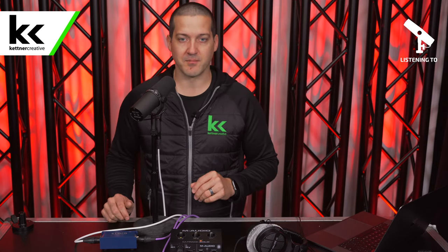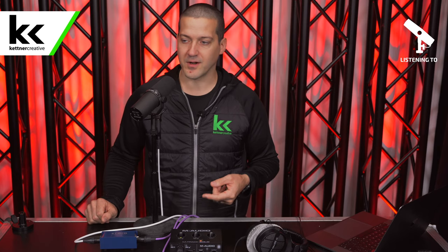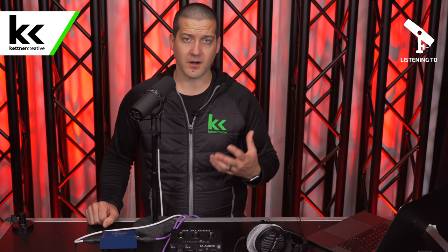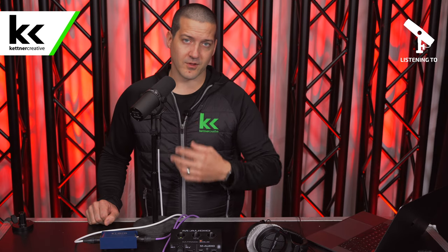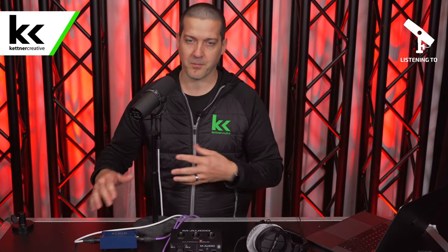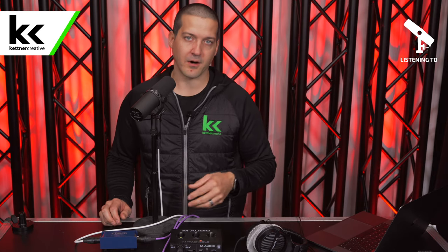If you're getting the M-Audio M-Track Solo, you're better off using condenser microphones that are easier to power — the AT2020, the Rode NT1, something like that. There are also good budget offerings from Neat. But if you know you want the Shure SM7B for the long run, the M-Track Solo is not your best choice for an audio interface. Yes, there is an upgrade path to make it work, but it's not the best use of your money — I think there are better options, and we'll link some in the description below.